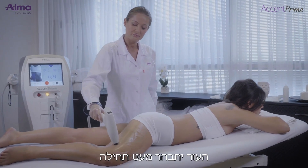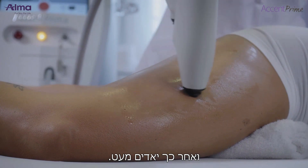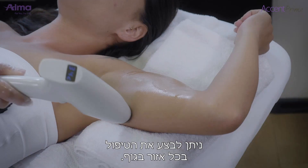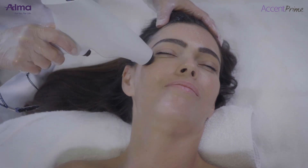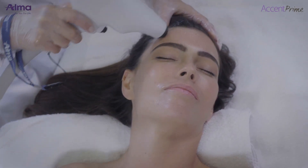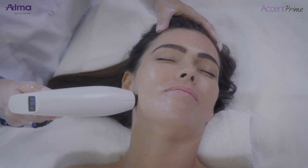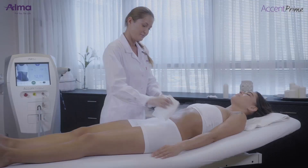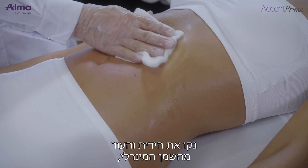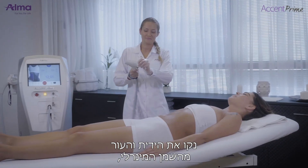Skin initially blanches slightly, then appears more erythematous. Treatment can be performed on all body areas. Post-treatment, wipe the mineral oil from the skin and the applicator.